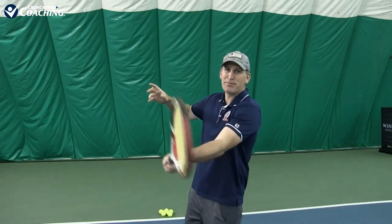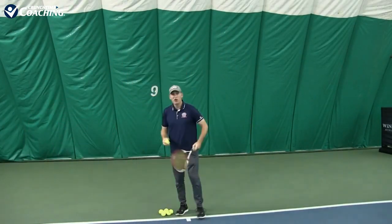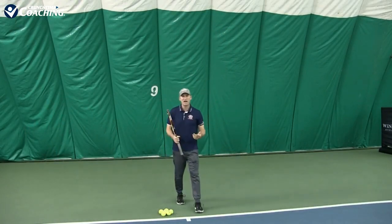Here's the third problem — and this might be the biggest one: when we get nervous we tend to fall away from the ball. This takes a lot of power off your shot and usually leads to unforced errors because we're not staying with the contact point long enough. You tend to hit balls out, or you're just hitting little sitters for your opponent to attack.